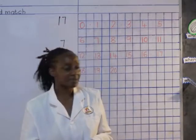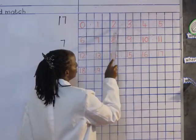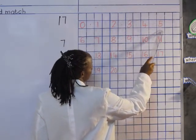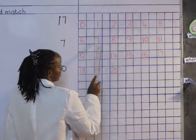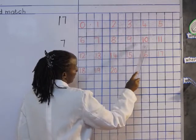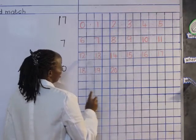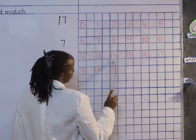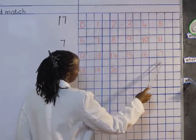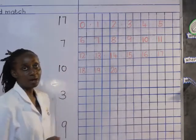Good. Now I would love us to read the numbers together. And which number is this? 0, 1, 2, 3, 4, 5, 6, 7, 8, 9, 10, 11, 12, 13, 14, 15, 16, 17, 18, 19, 20.